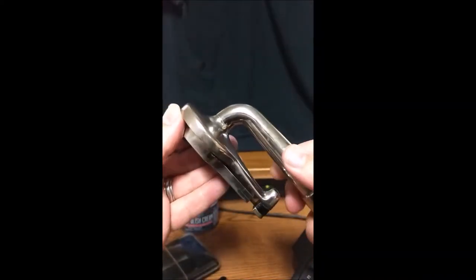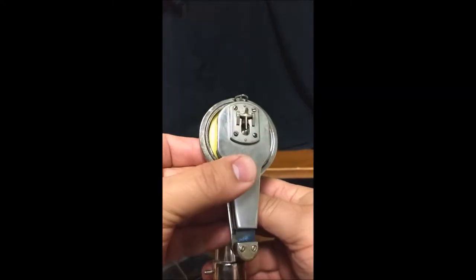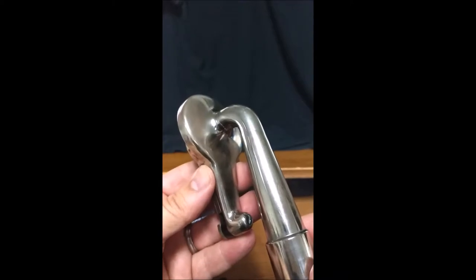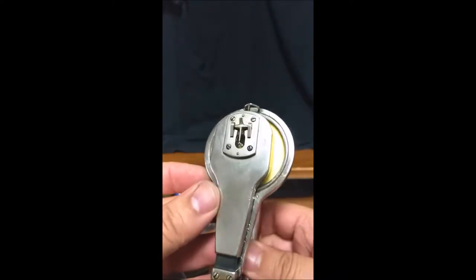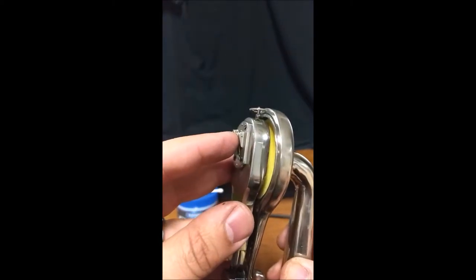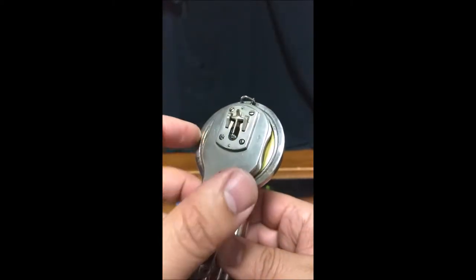Hey guys, Steve here from the Phonograph Stop with an Edison diamond disc reproducer, which this one came off my Edison C-150. It's been completely rebuilt with a new Bruce diamond and true tone diaphragm installed.